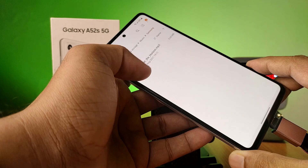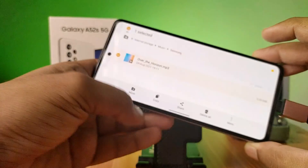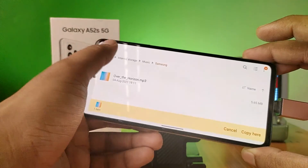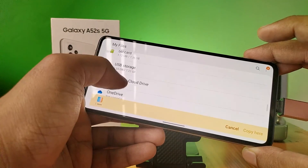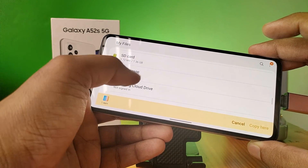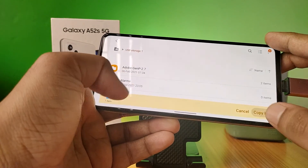Choose the file, click and hold, and choose copy. Come back to the main menu, choose the OTG, and click on copy here.